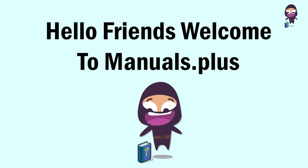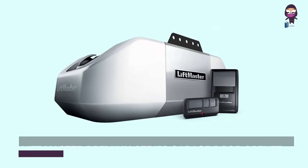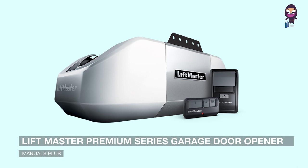Hello friends, welcome to manuals.plus. Today we will talk about the LiftMaster Premium Series Garage Door Opener.